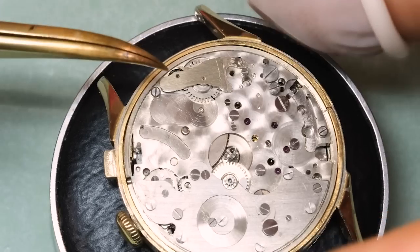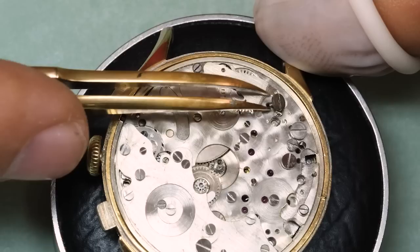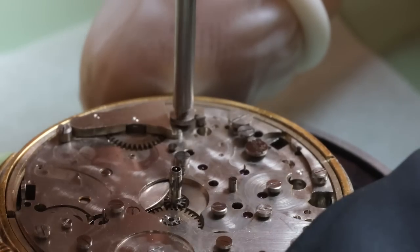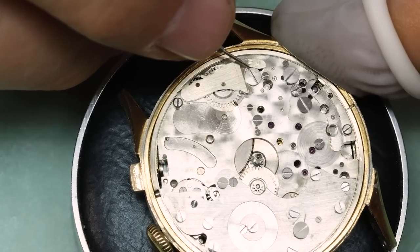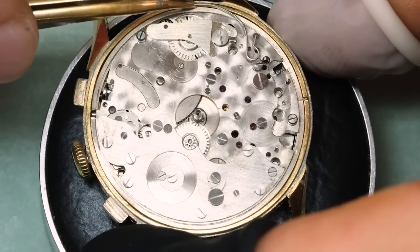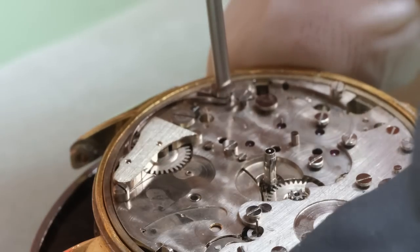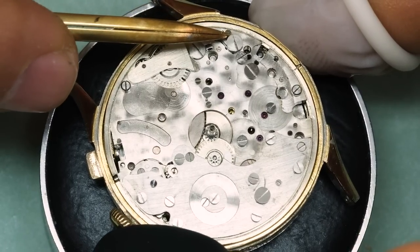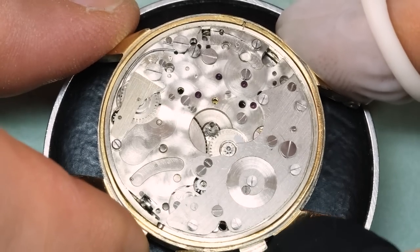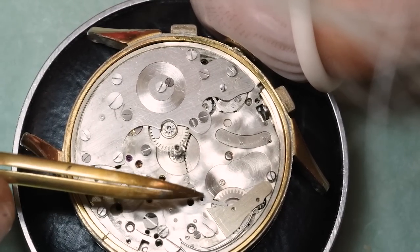As with most hour counter chronographs, it is a creeping hand — it moves all the time and doesn't flick over at any specific points. The reason for that is that it's directly driven from the barrel: as the barrel rotates, it moves one of those pinions we just put in and thereby also the hour counter wheel. As we can see, it moves back and forth as we use the operating lever to start and stop the chronograph, and that's how the engagement works for the hour counting mechanism.